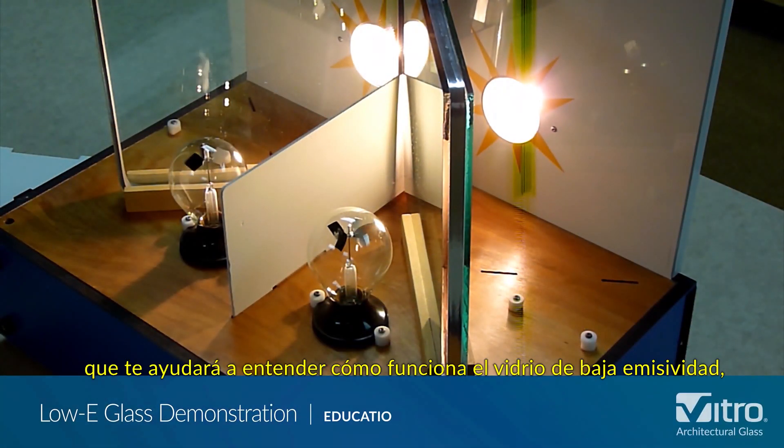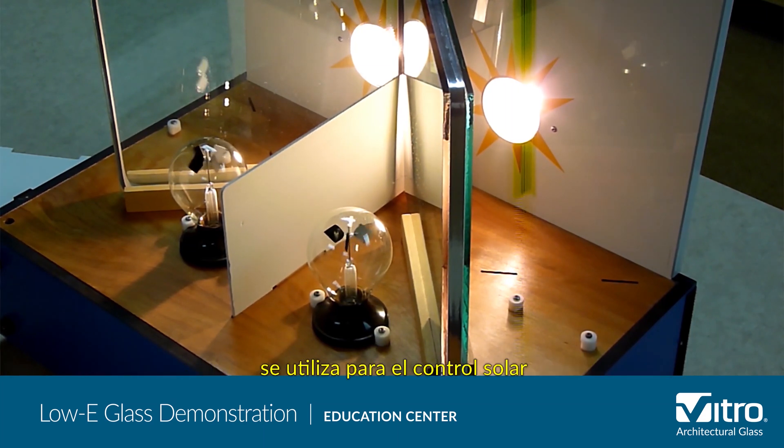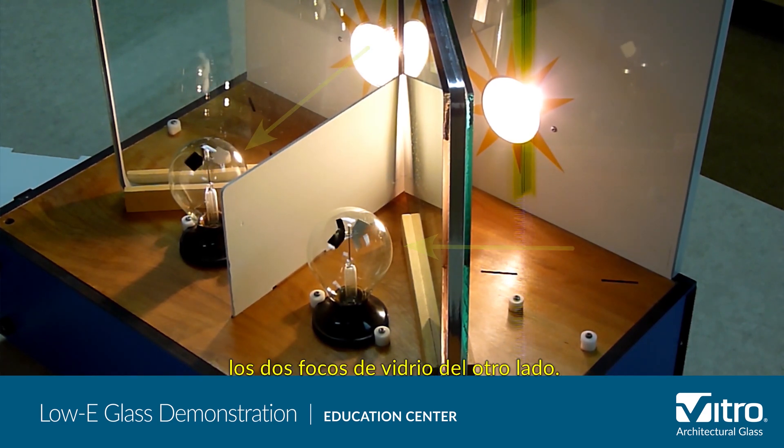Here's a quick demonstration that will give you an understanding of low emissivity, or low-E glass. The first model shows how low-E glass is used for solar control. The heat lamps in the back simulate infrared light or heat radiation from the Sun passing through the glass and touching the radiometers, the two glass bulbs on the other side.